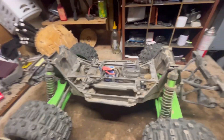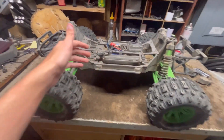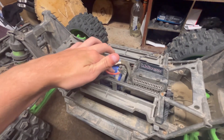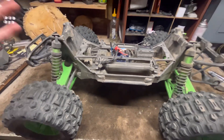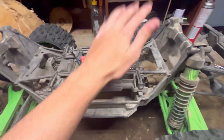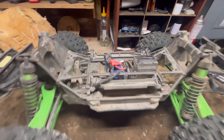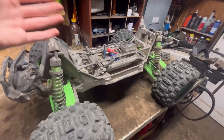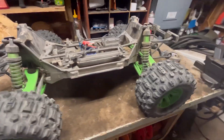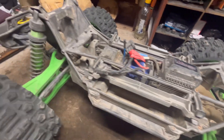Underneath here I have stock electronics. I have not had any issues with stock electronics — usually with Traxxas ESC, radios, and all that stuff I have horrible luck, but not with the X-Max. The motor has been great. I've had this truck for over a year, about 13 months, and I have no issues with anything.